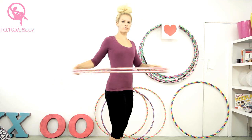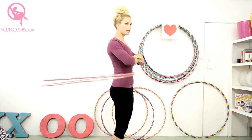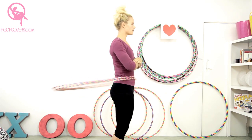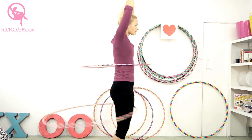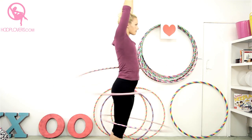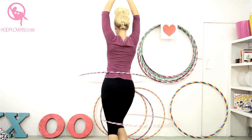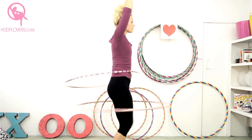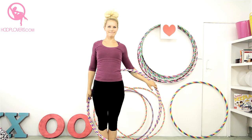Starting again from the beginning: thighs pressed into each other, core really engaged, around your waist. Slow down one, and one is going to drop to my knees. Keep practicing.